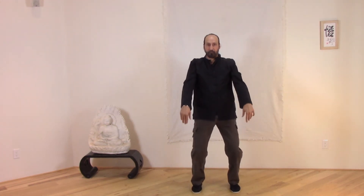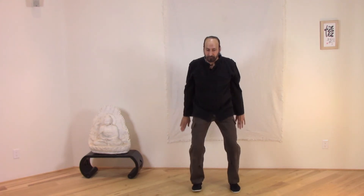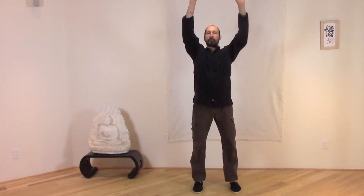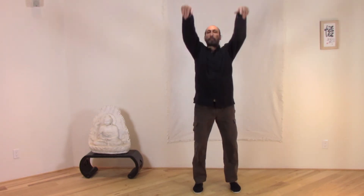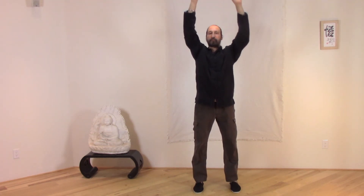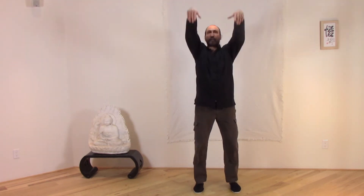Remember, we swing and about the point of the navel the hands change positions. It's a little bit of a jumping motion, but the feet remain flat on the ground. We get this spring that draws the chi up.